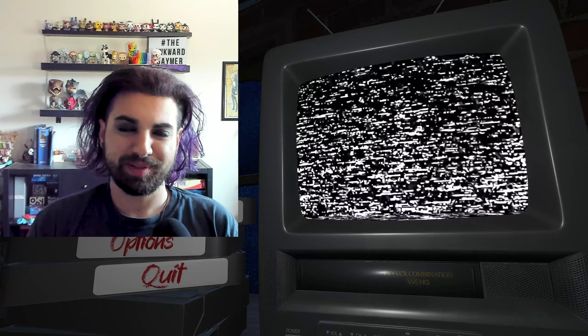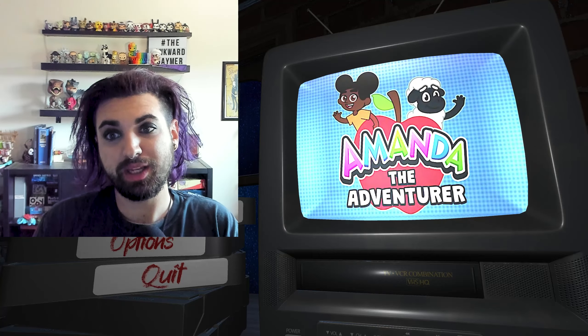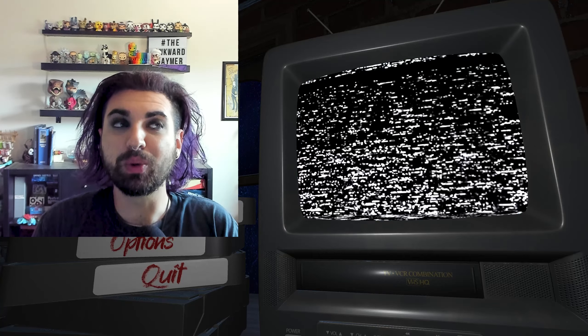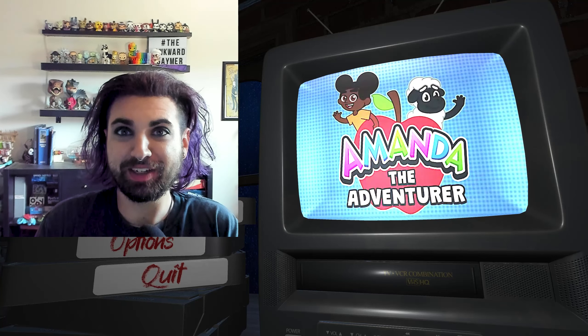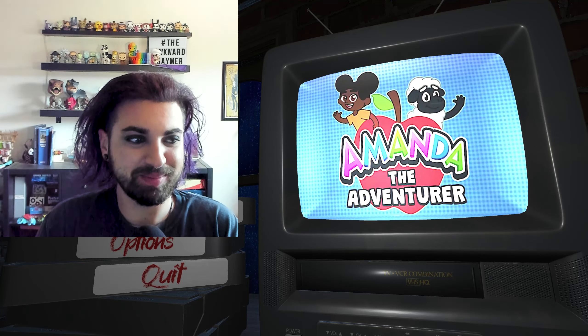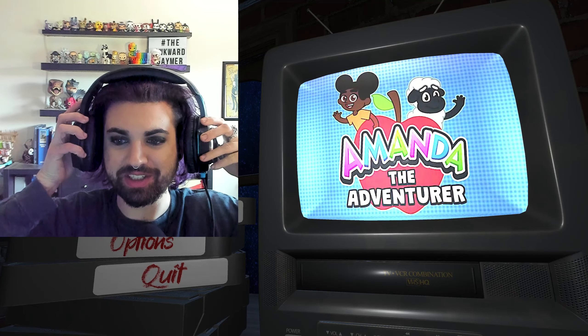Hey guys, it's Cassie Acker Gamer and I am playing another itch.io game and this one is called Amanda the Adventurer. It looks absolutely adorable but it is in the horror category, so that's kind of frightening. I love these games that are cute but scary because you know they just show you that you just can't trust anything that's out there.